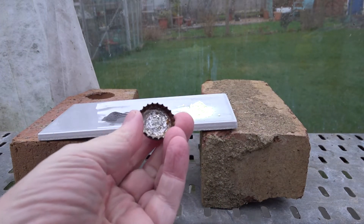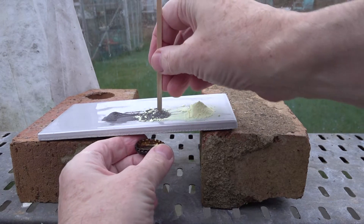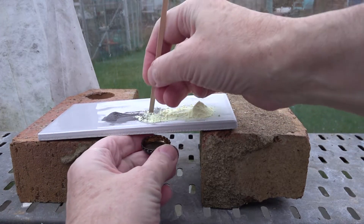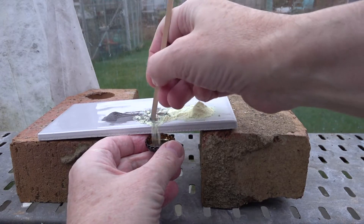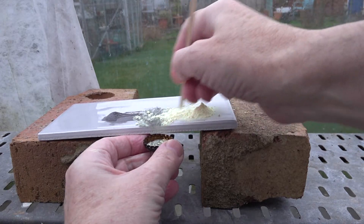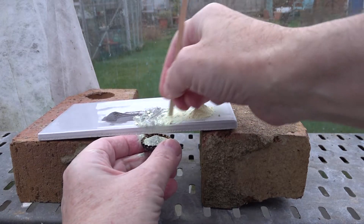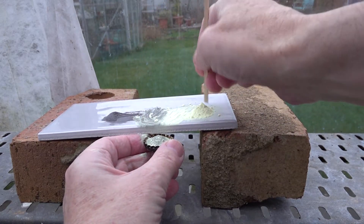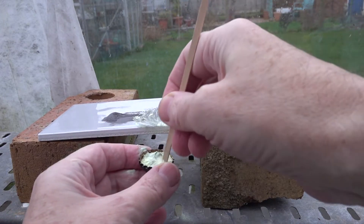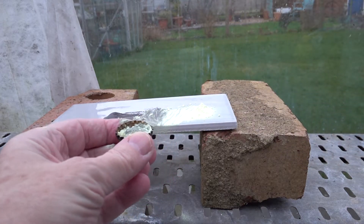We can place some of the mixture in a bottle top and heat it to see if we can observe a chemical reaction taking place. We probably need some more sulfur in the mix, so we'll take some of that mixture of iron and sulfur into the bottle cap.